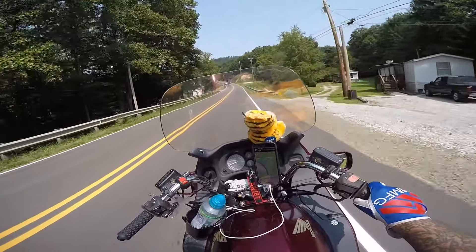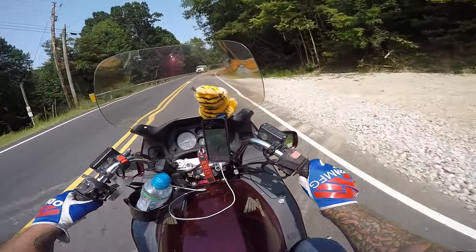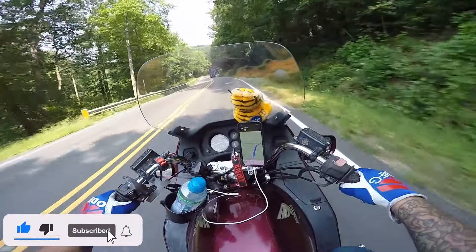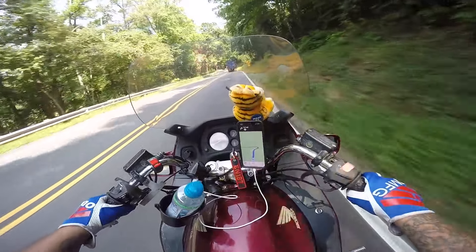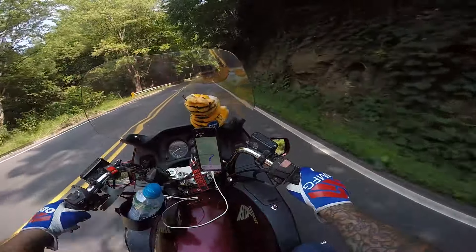Hell yeah, dude — that's where it's at. Up and up and up we go, baby. Climbing higher. I love it, it just feels so good. It's so exciting — the excitement builds when the grade really increases like this. I've got to drop a gear to go up and you're like, oh man, this is just exciting. Now we're going somewhere cool.